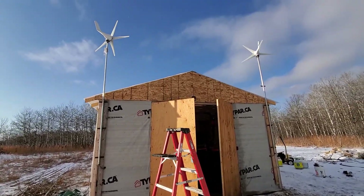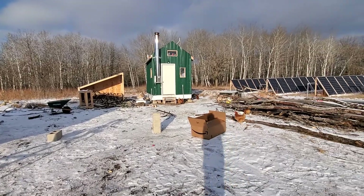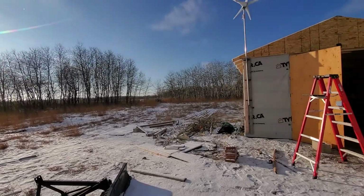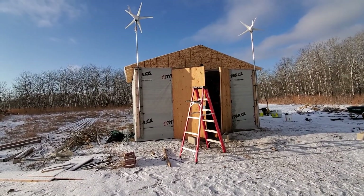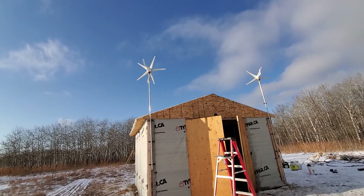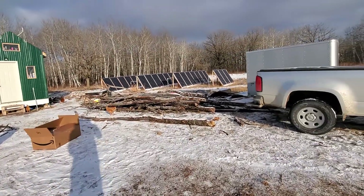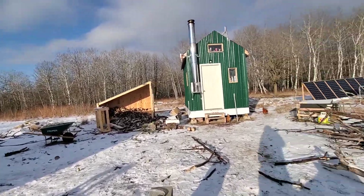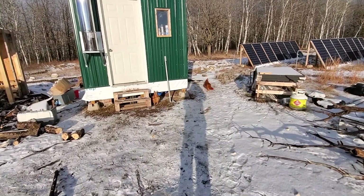The health of the batteries is a little low — it's been a couple days without sun, but I'm just starting to see some sunlight now. Hopefully the wind turbines will reduce the need for sunlight to keep the batteries in healthy condition. Over the next couple weeks, with more sunlight and the wind turbines, I should be able to improve battery health and increase their capacity.